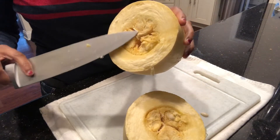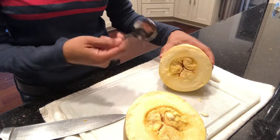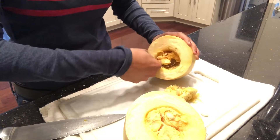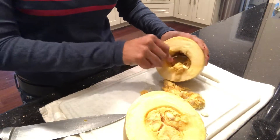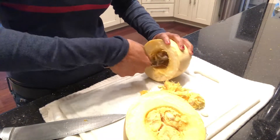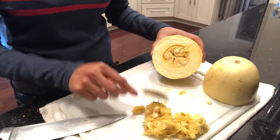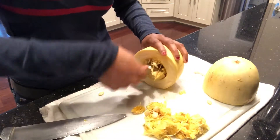Now what you want to do is scrape out the seeds and the middle part of the spaghetti squash and get rid of that. You can just grab a spoon and scrape everything out. While you're doing this, you want to preheat your oven to 400 degrees so it'll be ready when you have finished prepping. Just take your spoon and run it around the middle and everything gets loosened up so you can scoop it right out.